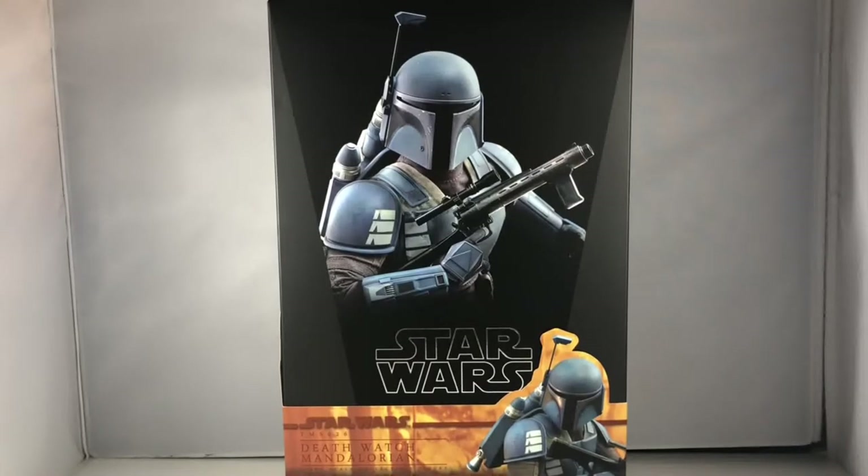Hey, what's going on everyone, this is Ryan — Ryan Crystal's Reviews, aka the Hot Toy Collector — back with another Hot Toys unboxing and review. Today we are going to be checking out the Death Watch Mandalorian. This is TMS-026, part of the TV series of Hot Toys. Let's hit the intro and let's do it.